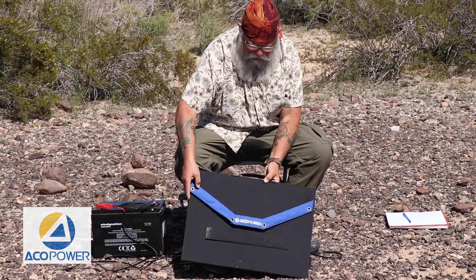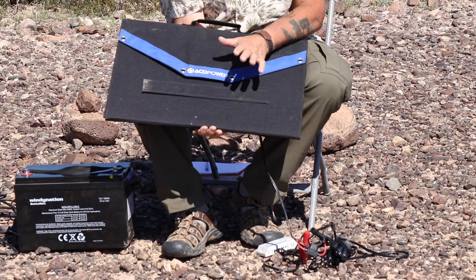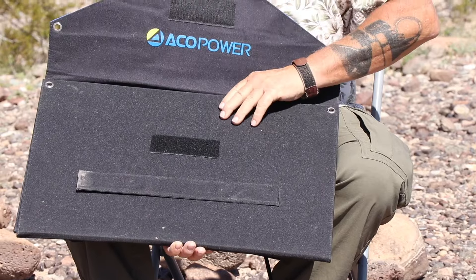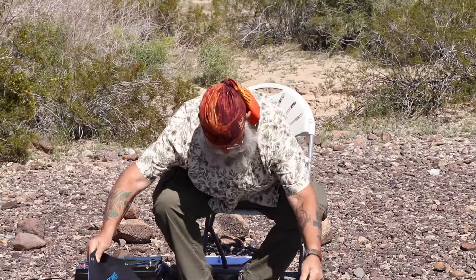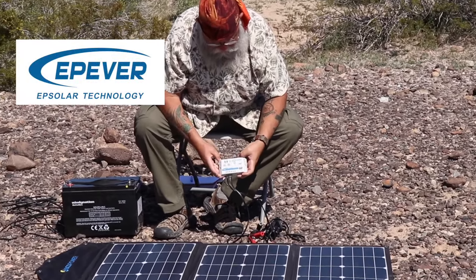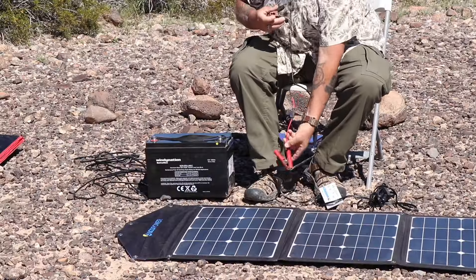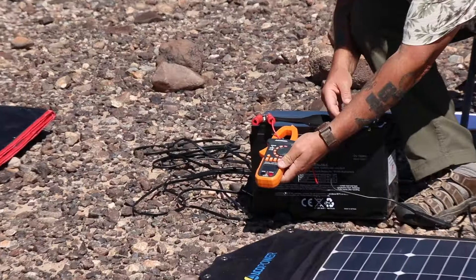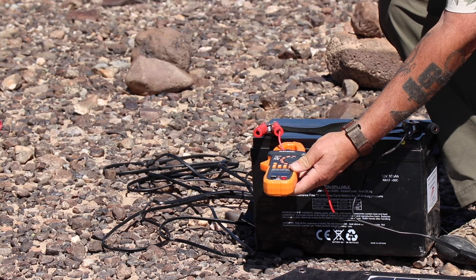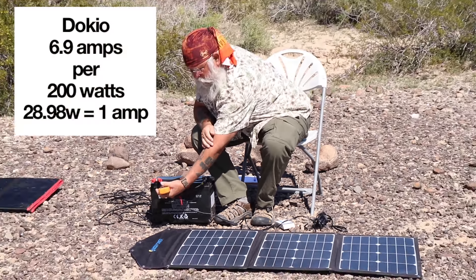Next we'll test the Akko Power — $270, so it's expensive, and it's only 105 watts. But it's the smallest and I think it's the highest quality of all of them. Everything about this panel seems better made: it has actual grommets, the fabric seems better, it has legs, and the controller is a name-brand Epever. It also has by far the highest quality clamps. I've already tested the volts and it's fine. It's putting out 4.9 amps — which is actually a much higher percentage than the Dokio, since the Dokio is only putting out 6.9 on 200 watts. Something seems wrong there.